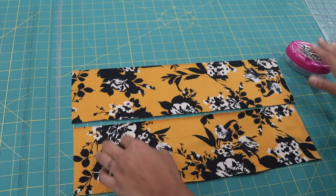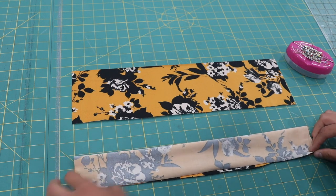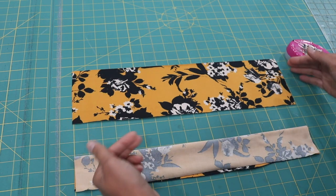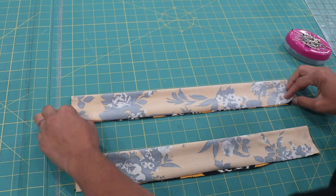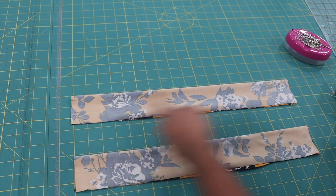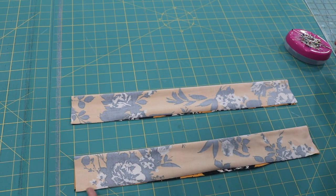Next I'll grab my pins. I like to use ballpoint pins when working with stretchy fabrics. You're going to fold each strip lengthwise onto itself with pretty sides touching — you should be looking at the wrong side of the fabric — and place a couple of pins down both of the long edges.